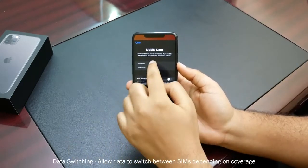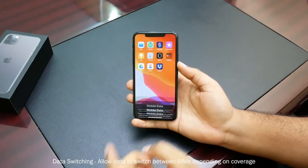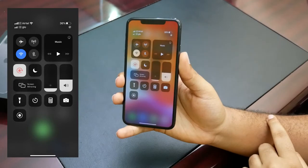Continue. For mobile data, it asks whether you want mobile data from the first SIM or second SIM, and whether you want to allow data switching. I'll go with primary and allow data switching. Done. Now if you look up here, you'll observe that there are now two reception areas.